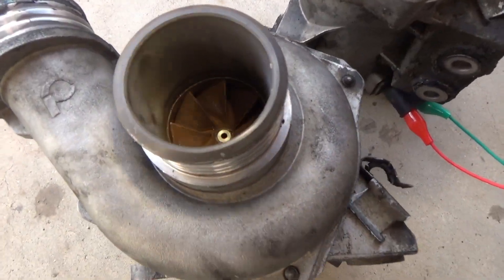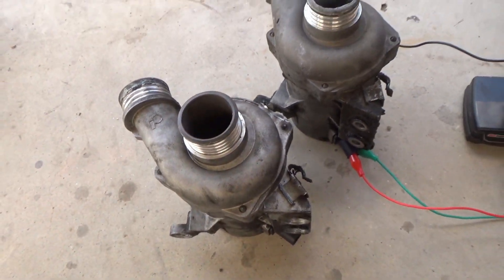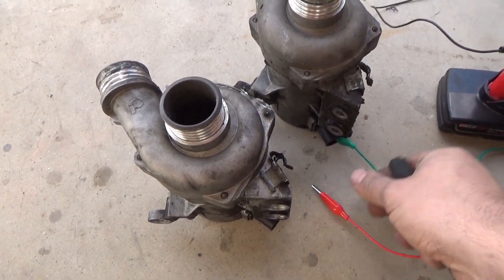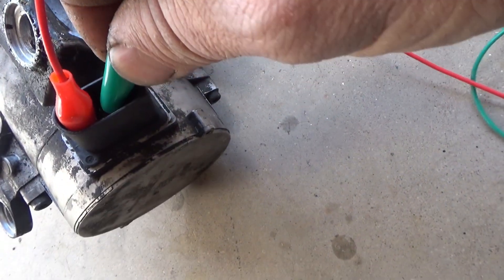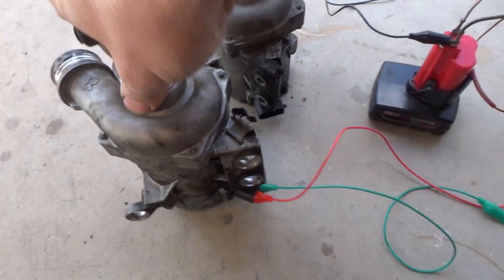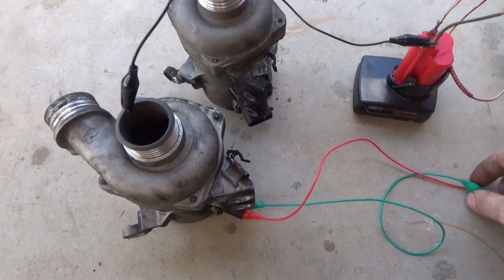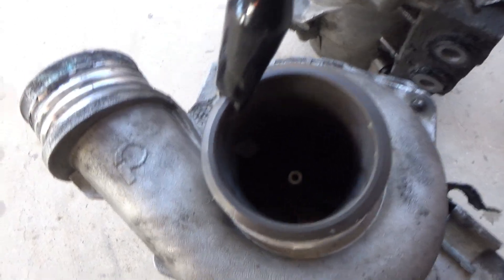I wanted to get one that looks nice — look how nice this one looks. I went to the junkyard without testing it, bought it, and it's not working. I'm going to show that right now. Plug it in over here — pin number two is going to be pulse width, chassis ground. I can already see a spark when the pump gets the power, and I'm gonna power it up to see if it moves.